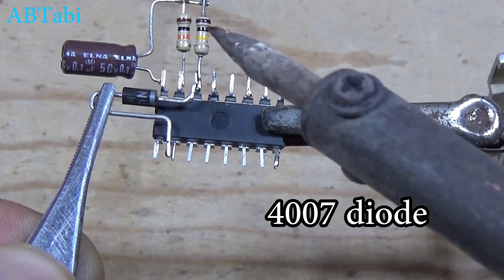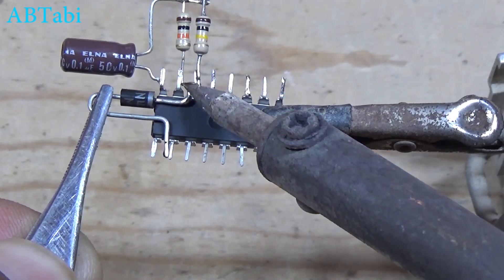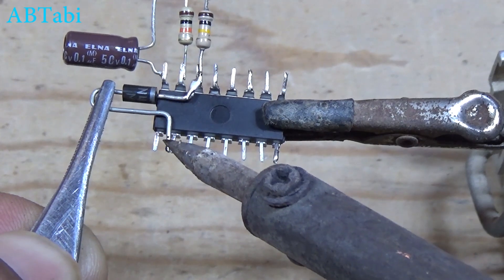4007 diode connect with IC pin 7 and 11. Must remember diode anode and cathode.